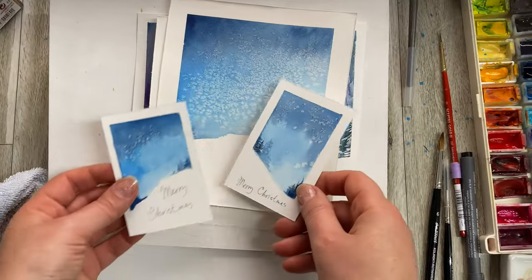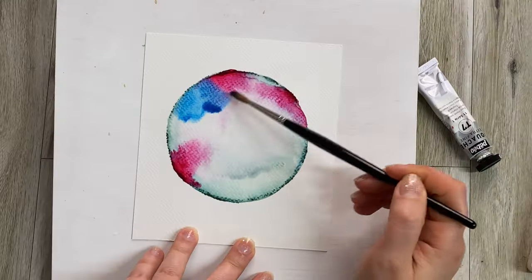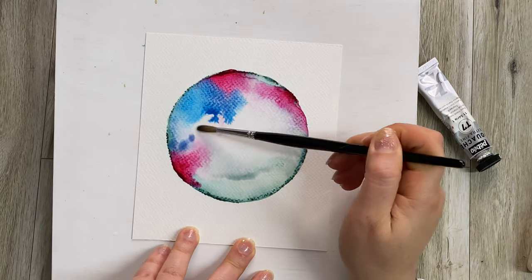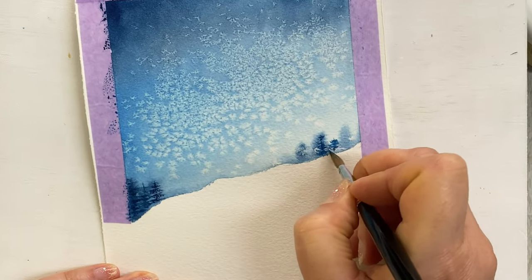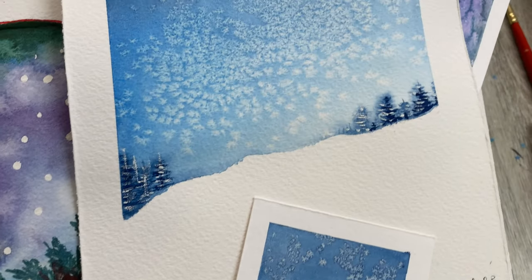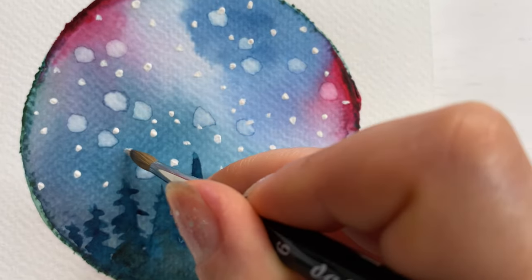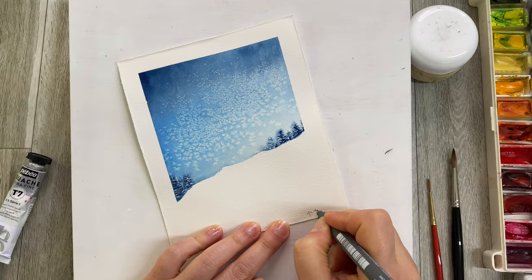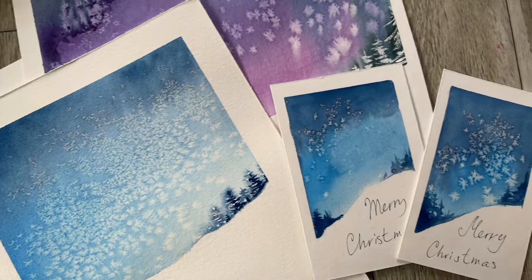In this video I will show you two very different variations on a Christmas card, just in time for Christmas. These are incredibly easy to follow — you wouldn't believe how easy they are. These two designs are suitable not just for beginners but also for people that have never painted at all. Maybe this Christmas you can pick up a brush and just try this out. I promise this will turn out well, and I will be talking about substitutes for materials.